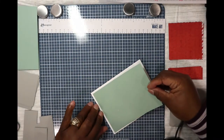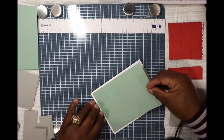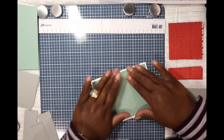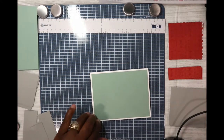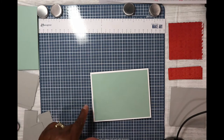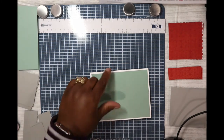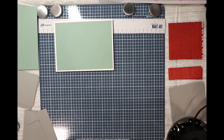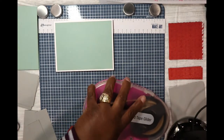It's a four and a quarter by five and a half card, and our card base is four by five and a quarter. Let's now change out this tape from the tape gun.